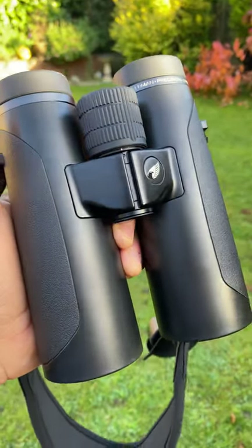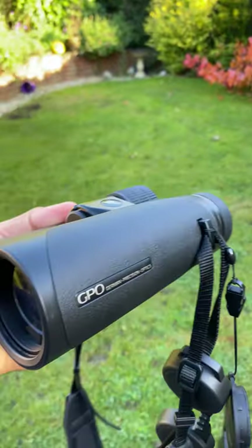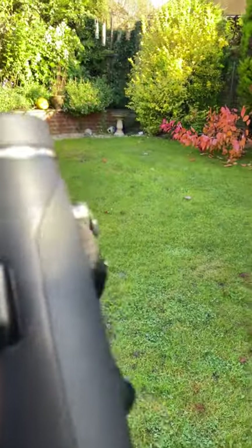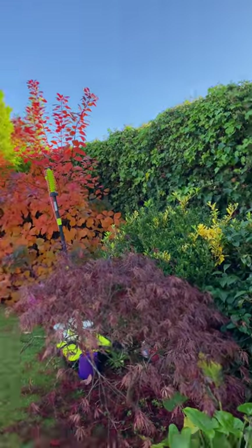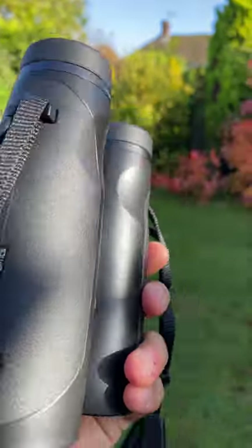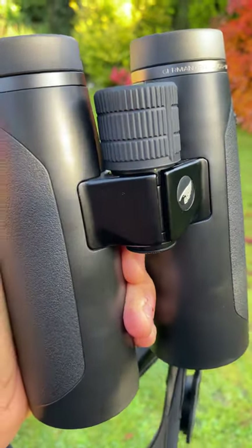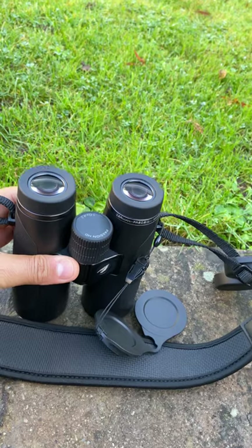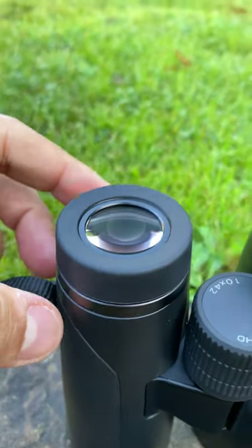They're beautifully made — the quality is fantastic. As you can see, we have 'GPO German Precision Optics' on the side, engraved. If we turn them around, we have a serial number also engraved on the back. These are extremely comfortable to hold. The focus wheel is very responsive — not too fast, not too slow, somewhere in the middle. Let me put these down so we can see how the eye cups click into place — just listen to the clicks.